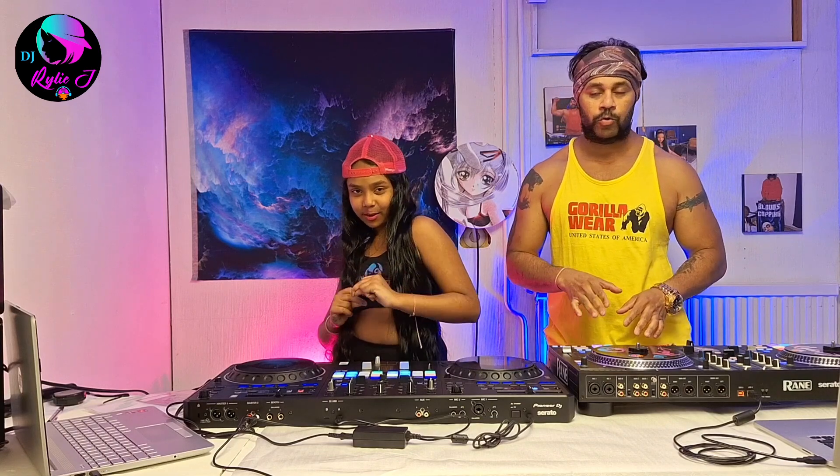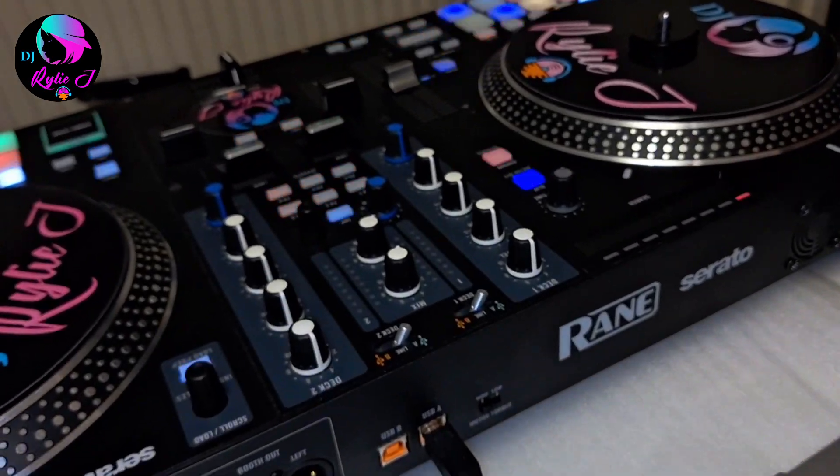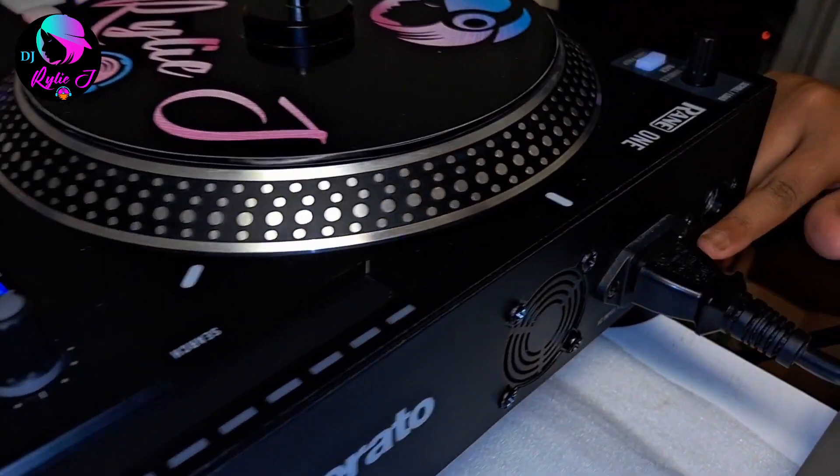Hi everybody, what's up, welcome to my channel! Today we're going to be talking about our new bad boy DDJ Rev 5. We have two nice controllers so we're going to compare them with the old console. Make sure to comment below which DJ controller you prefer. Before we go into the video, don't forget to like, subscribe, share, and click the bell button.